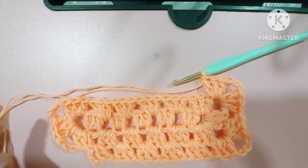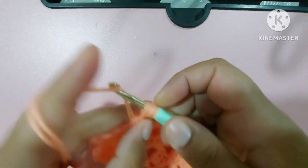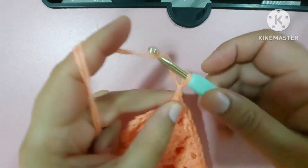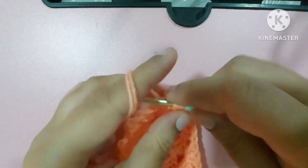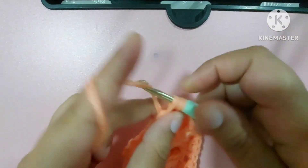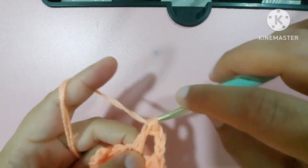Once I reach here we'll close this round. We have made up to here — now let us make a corner in the corner: three double crochets, three chains, then again three double crochets in the same corner. One, two, three — one, two, three chains — three double crochets, three chains, and again three double crochets.